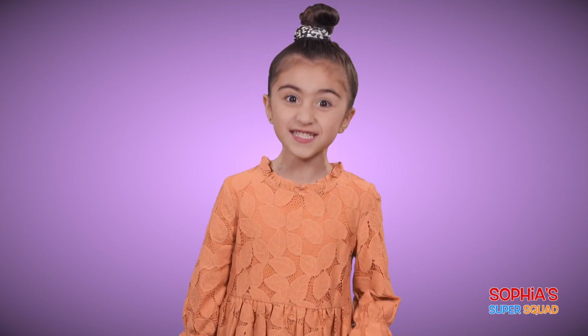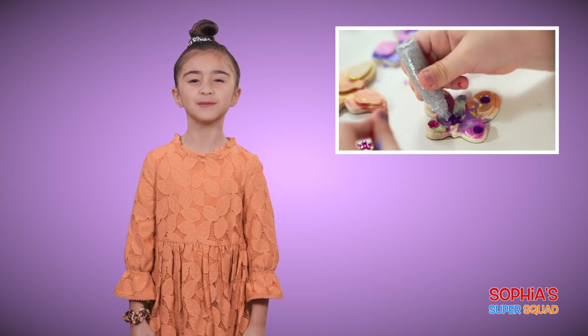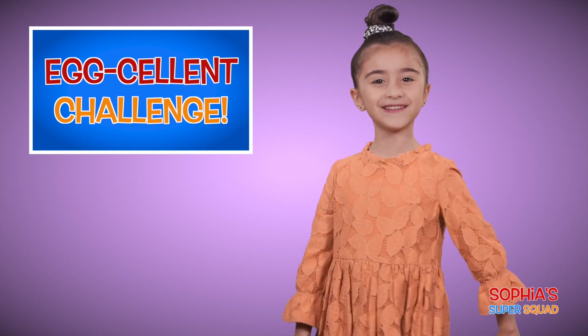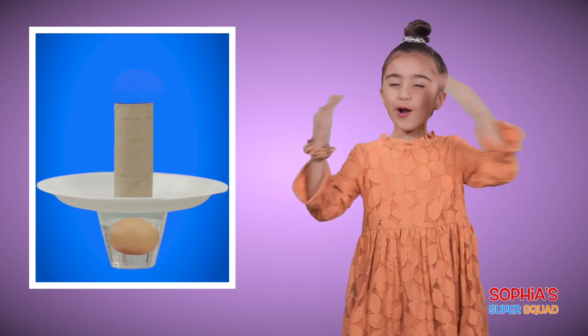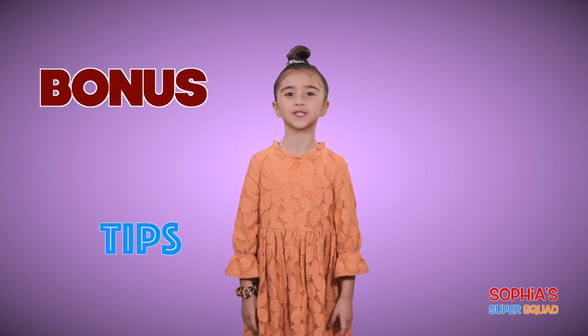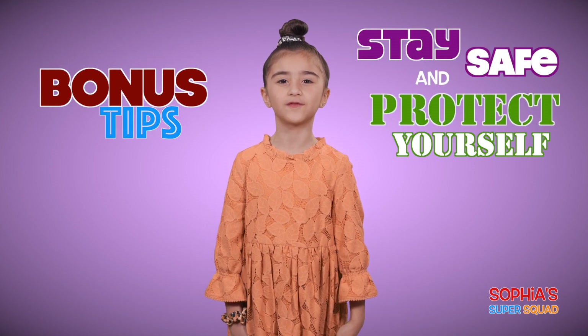And let me tell you, things get very messy. I'm also going to be painting butterflies with a special Sophia's Super Squad member. Then we've got an egg-cellent challenge for you. Can you drop an egg in a cup without touching the egg or a cup? I'll show you how to do it! We also share some tips of how you can stay safe and protect yourself from the dreaded coronavirus. There's a lot of fun coming your way in 3, 2, 1!